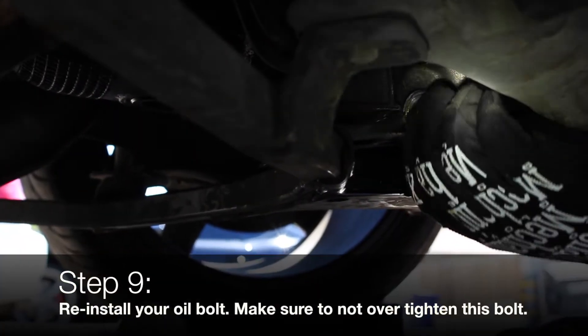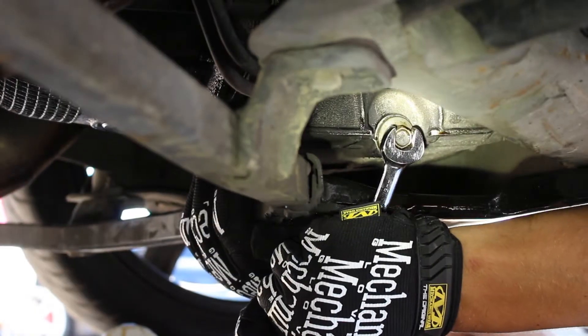Reinstall your oil bolt, twist until it's snug and then give it an extra quarter turn. Do not over tighten the bolt.